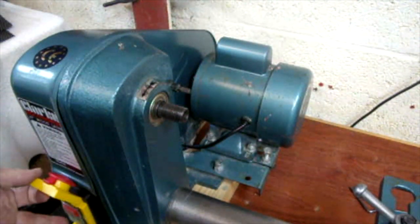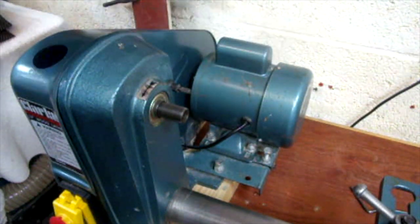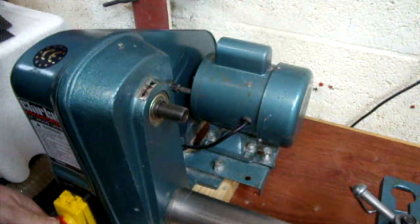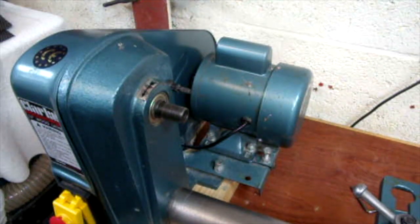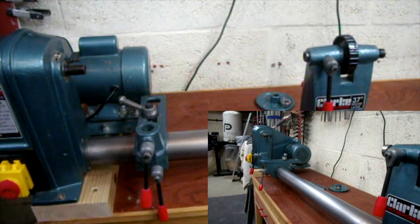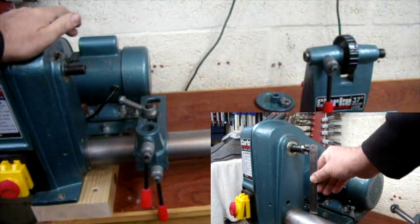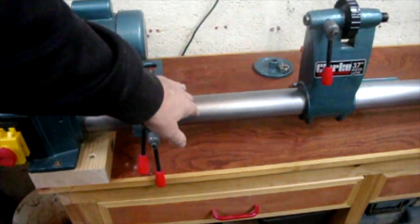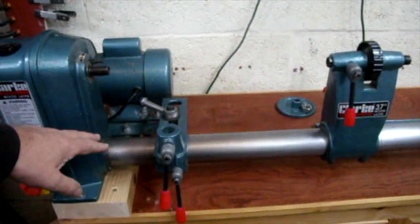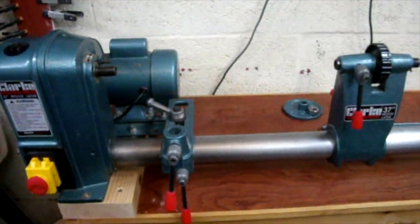It sounds like this when it's going — it's a rattly old thing. Between centres it's 37 inches, or 940mm. The swing is 12 inches, or 305mm. The bed is a bar — or actually it's a tube — about 60mm, or sort of 2 and 3 sixteenths of an inch, in diameter.